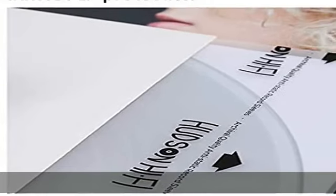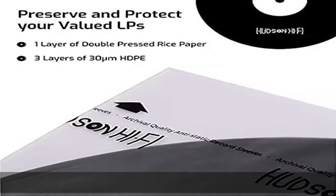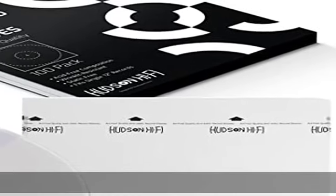Get your record protector sleeves today, 100% risk-free. If you are not 100% thrilled with your Hudson Hi-Fi premium Inner Album Sleeves, we've got you covered.